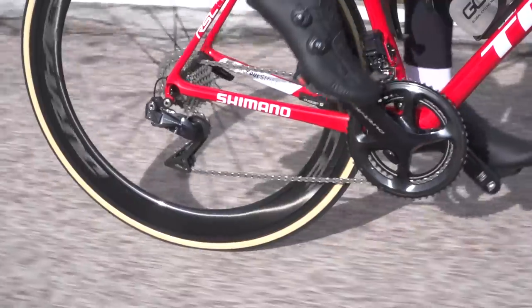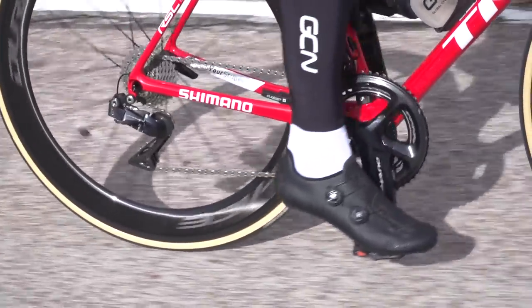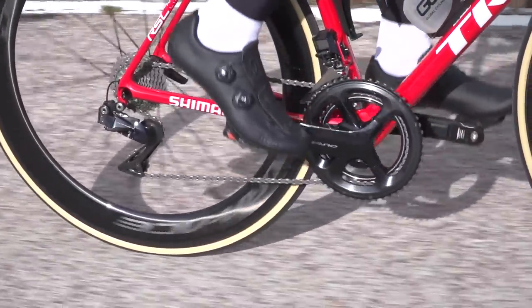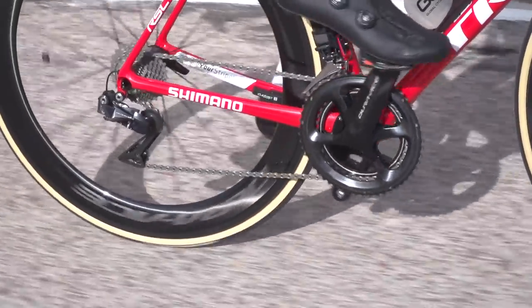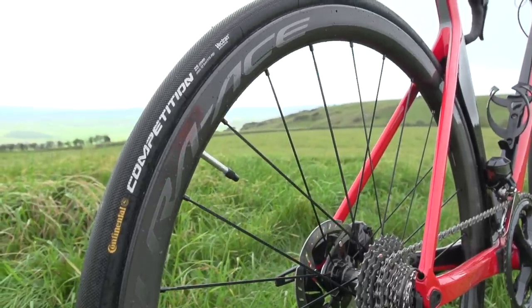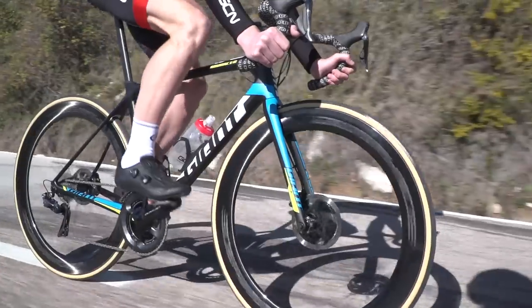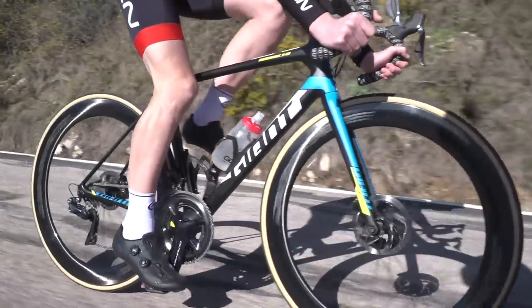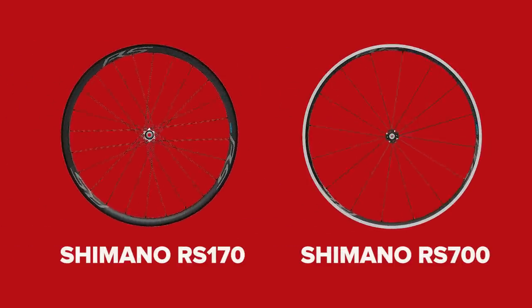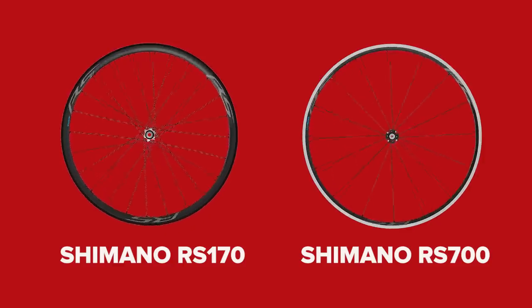Dura-Ace saves a reasonable amount of weight over Ultegra, but the biggest difference comes at the wheels — around 300 grams. It's difficult to compare like for like here because Dura-Ace, being the racer's groupset, comes with tubular models available, which saves a significant chunk of weight, and there's also the option of far deeper, more aero rims. Ultegra, continuing with its versatility remit, has aluminum rims with a carbon laminate over the top, but they're only available in clincher tubeless versions.